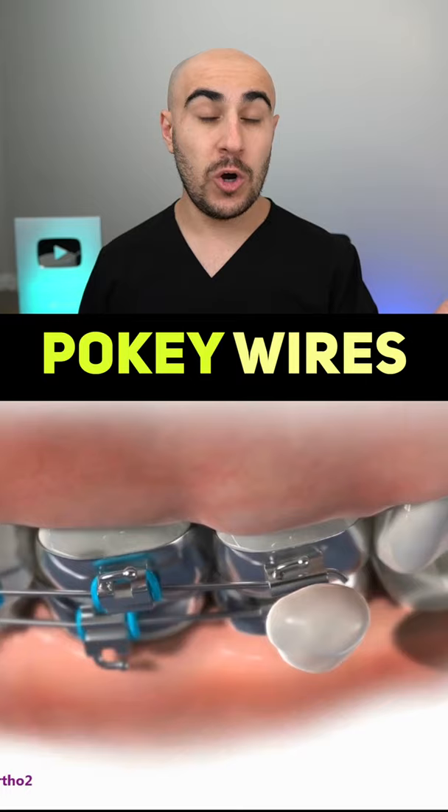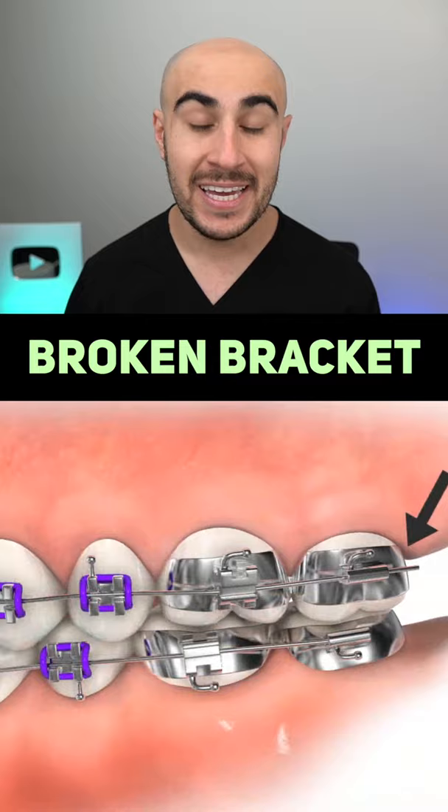The wax also works really well if you have a pokey wire. But if the wire is too long from closing space or a broken bracket, give your orthodontist a call and they can go ahead and clip that wire and get you out of discomfort. Wax might not help if you have a few of these things — listed down below. If you need more wax, just let your orthodontist know or grab it on Amazon, linked in the description.